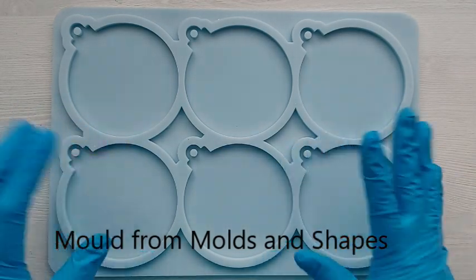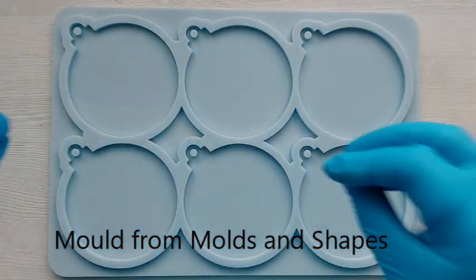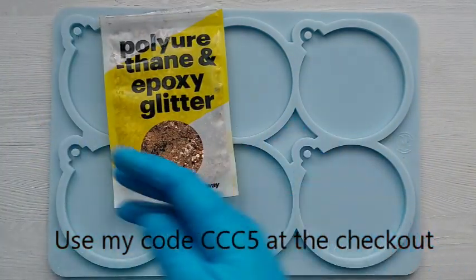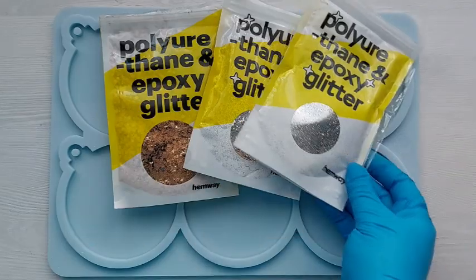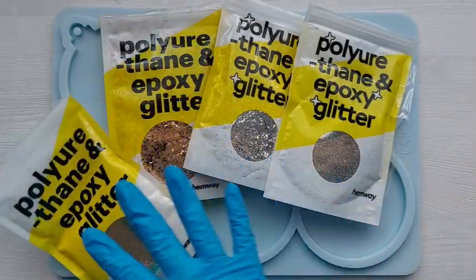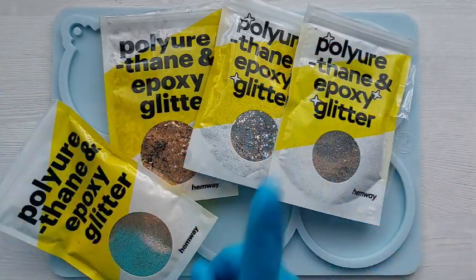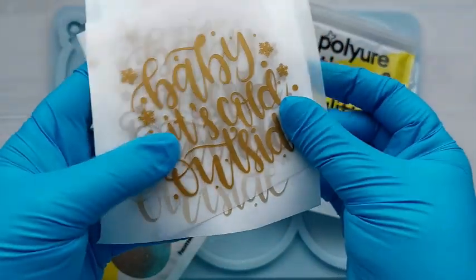Hi everyone, welcome back to my channel. I hope you are all doing well and loving these Christmas baubles. In this video we are going dark, moody but pure glamour with all of the glitters.